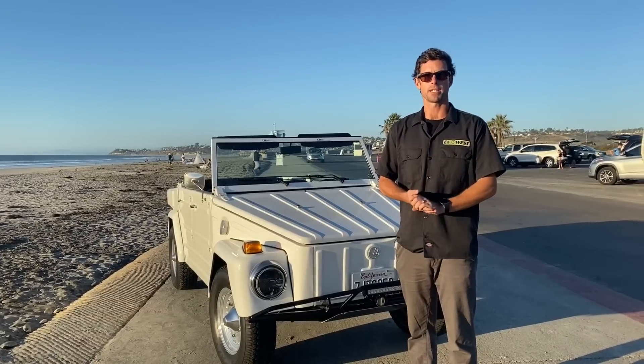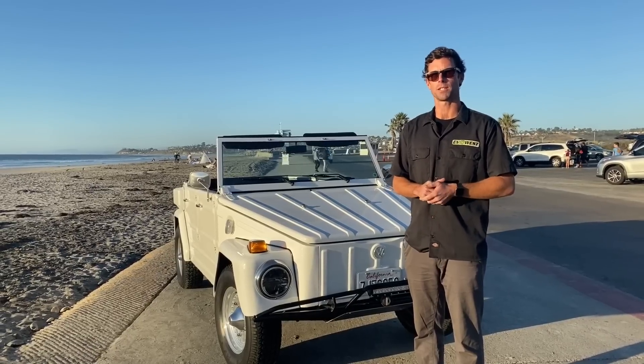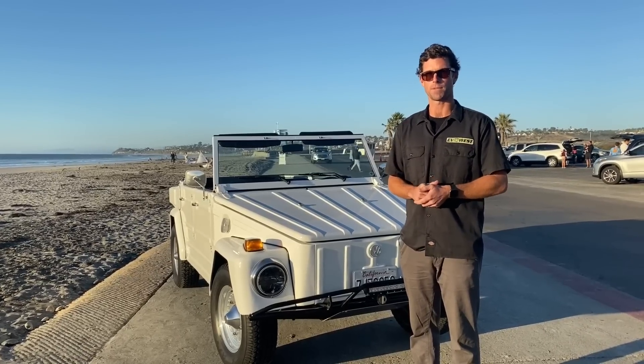Hey guys, Trent Wansley here again today for EV West. Today I'm going to walk you through our conversion on this 1973 VW Thing.